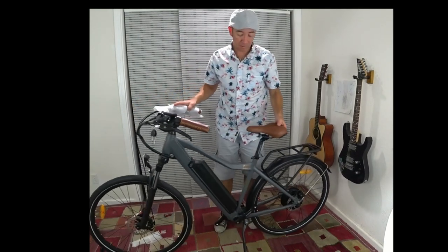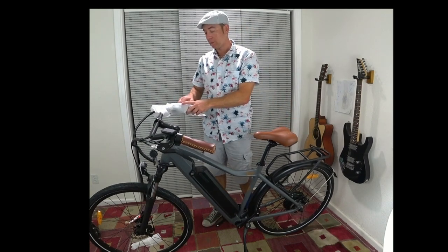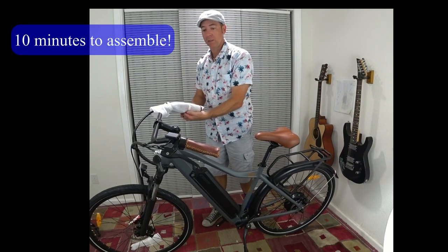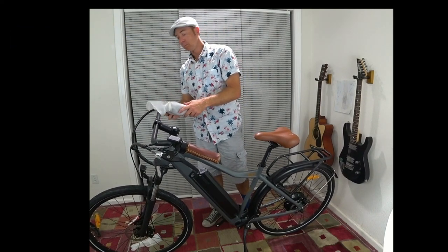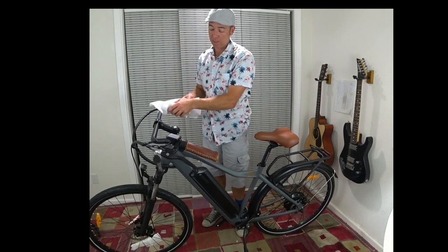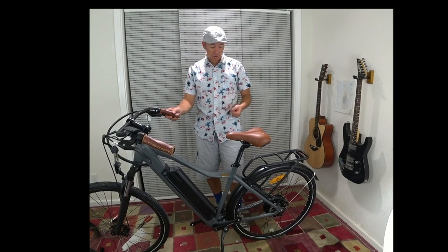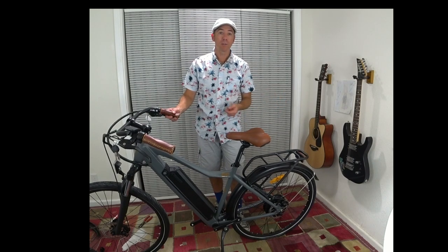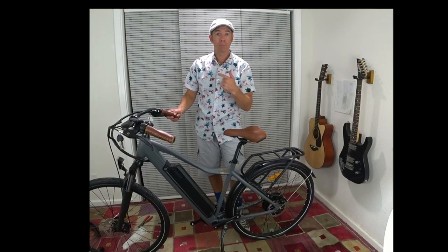That was pretty fast and pretty easy assembly. I've done some other bike assemblies that have been much more problematic. Right off the bat it looks pretty decent — I like the color. It's not in as bad a shape as I thought the bike might be based on how bad the box looked, so that's good. We're going to be outside soon.